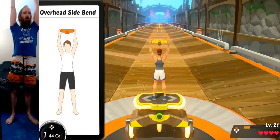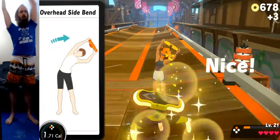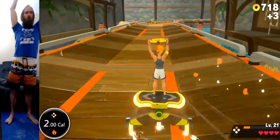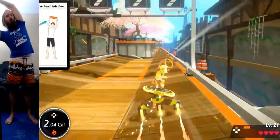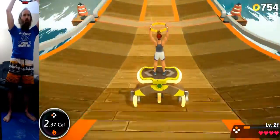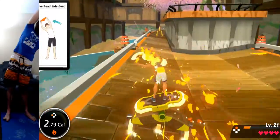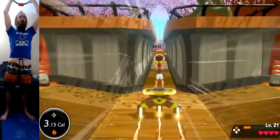Gotta do the side bend. All right, let's get these coins. It's so fast. Get them coins, get them all. I probably missed some when I looked down. Turbo boost. I wonder what happens if I slam into a wall — like if I just take damage or how that works. Experience points. I'm waiting for it to just slam me with a choice to make around the corner. I'm feeling really fast about it. We did it.